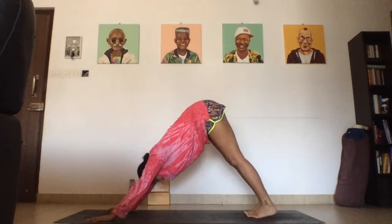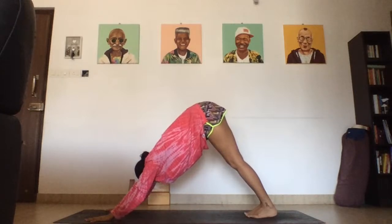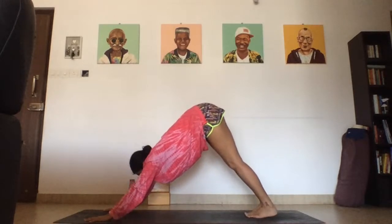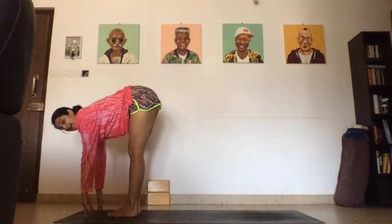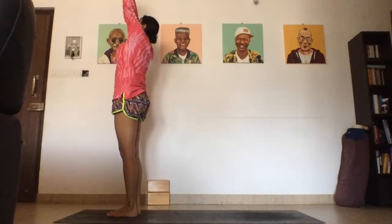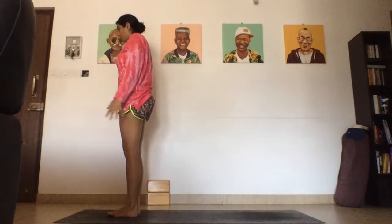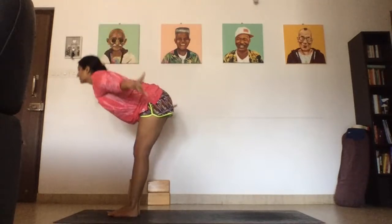Breathe here for five, four, three, two, and one. Look in between the palms, bend the knees — you can step, float, or hop the feet forward. Inhale, lift up and lengthen the spine. Exhale, melt towards your feet. Inhale, arms up, look up, gaze in between the bones. Exhale, hands to your side. Inhale, arms up, look up. Exhale, forward fold, Uttanasana. Inhale, lift up and lengthen the spine. Exhale, plant palms, bend knees, step, hop, or hop back into plank. Take a Chaturanga. Inhale, upward facing dog. Exhale, downward facing dog.